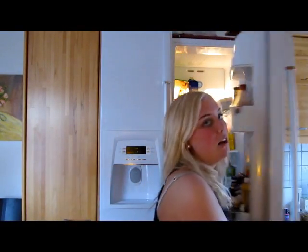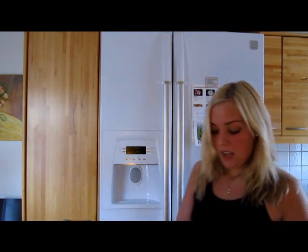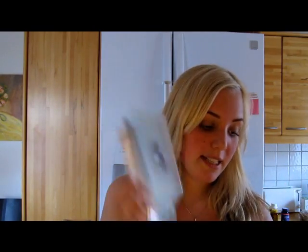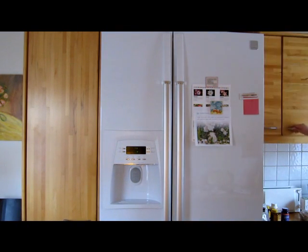This video is going to be so long! Let's get the scale because I want to tell you exactly how much is in this and how many calories. We're going to get a little bowl, a knife, and a cutting board.